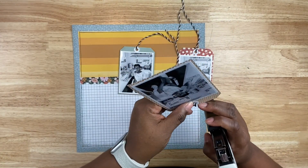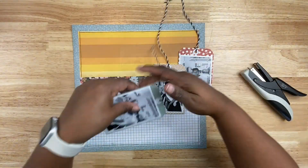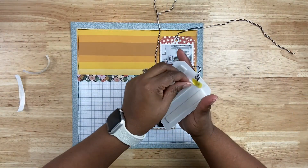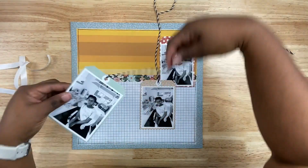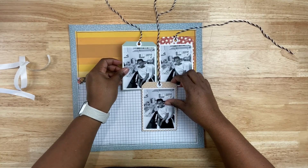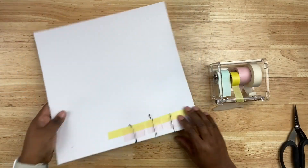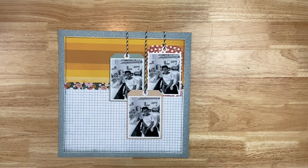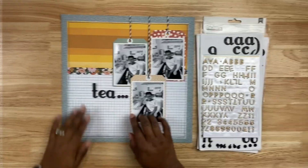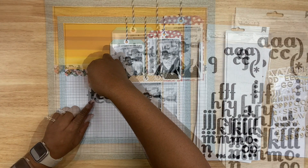I went ahead and adhered the twine with a little washi tape behind the tags, but since washi tape is somewhat low-tack, I was scared the twine would come apart, so I went ahead and stapled the twine to the top of the tag using a tiny attacher. Then I took off the release paper from the foam, and now my tags are adhered to the background. I love the way that looks — the black and white twine with the black stamping around the border.